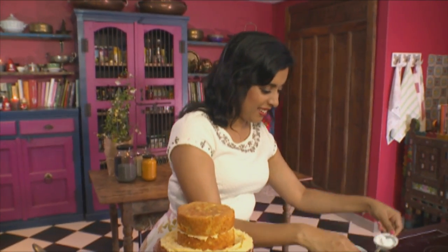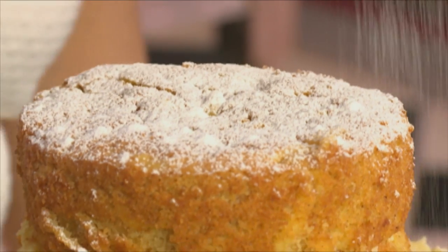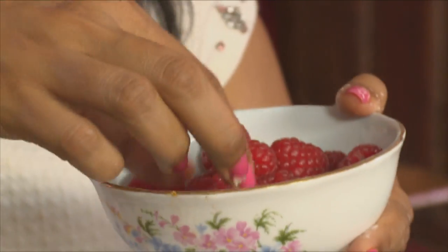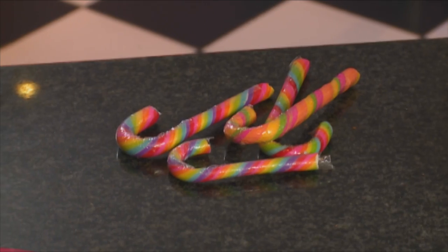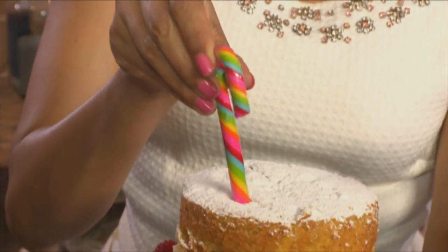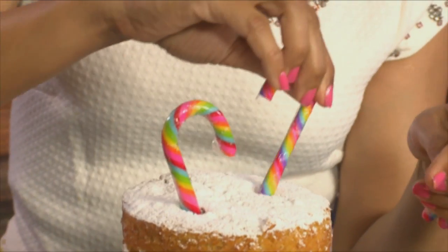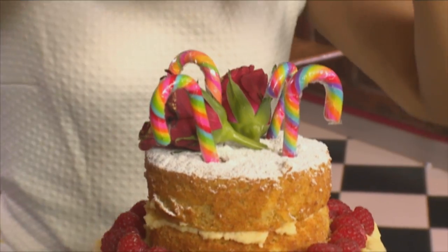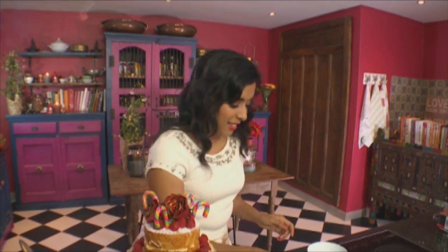I'm just going to dust the top with icing sugar. To finish, I've got some raspberries — pop them around the cake for a little pop of color. I've also got some candy canes to decorate; I've left the plastic on as they do melt with moisture. Pop those into the cake. Some red roses dipped in gold dust go in as well. There we have it — a light dusting of icing sugar to finish.